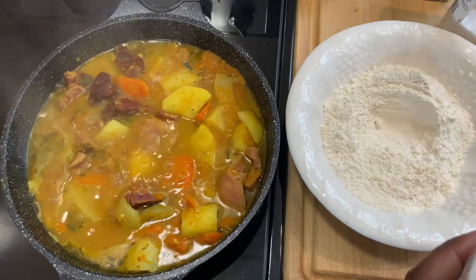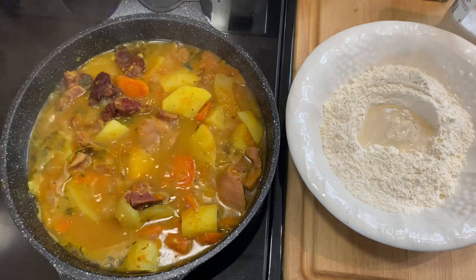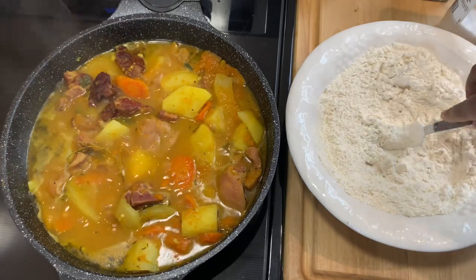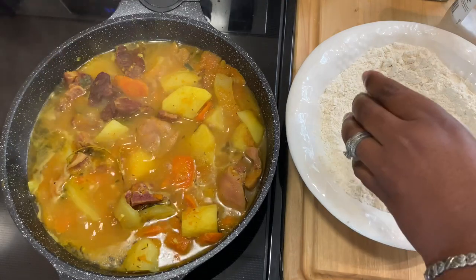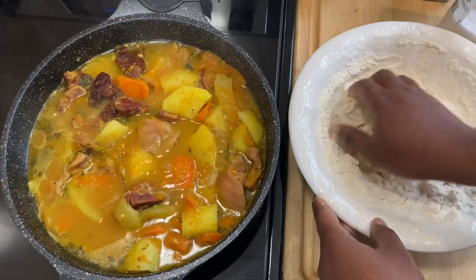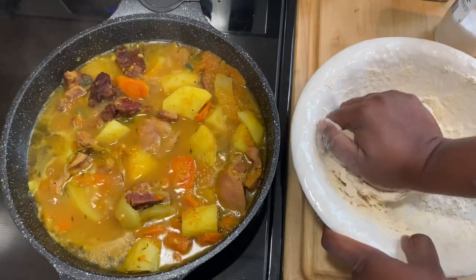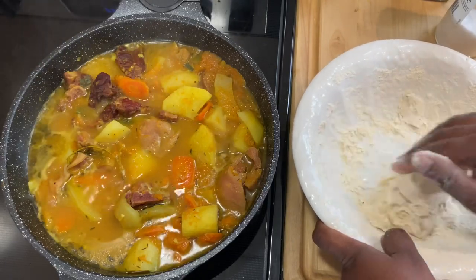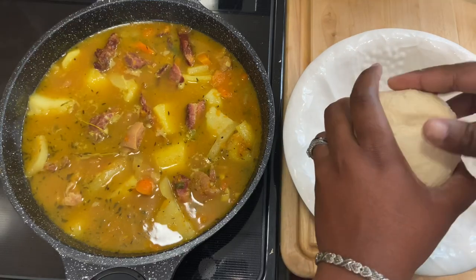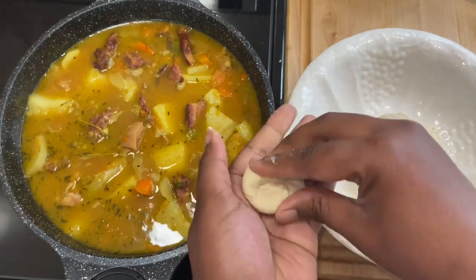Trying to make a well in the middle and start to go in with a little bit of water at a time. Then I start using my hands to get my dough together. My dough is all formed and I'm going to start taking out small pieces to make my dumplings.